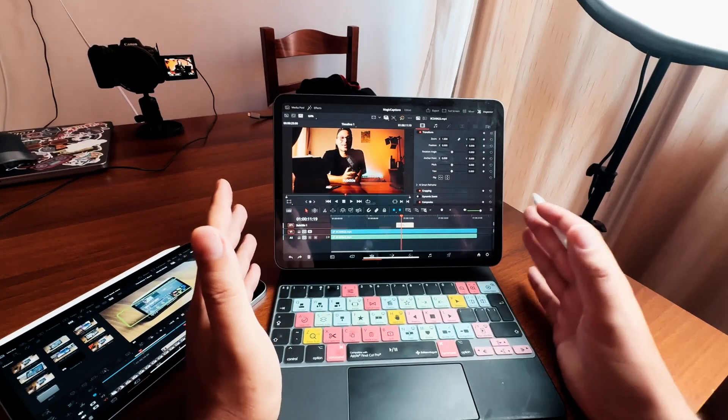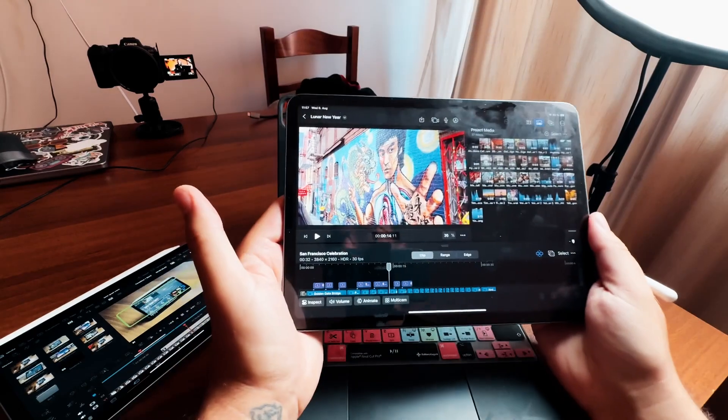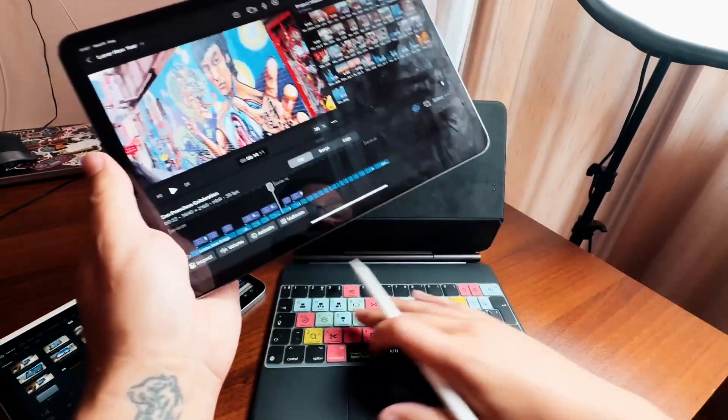I've never done a comparison video about Final Cut Pro on the iPad versus DaVinci Resolve on the iPad. One reason is because I see both softwares a little bit differently. DaVinci Resolve is the full desktop software where you can do everything. And then Final Cut Pro is actually more optimized for touch — you can have a keyboard, but you don't need one.